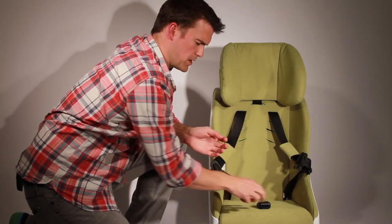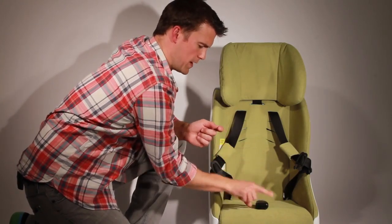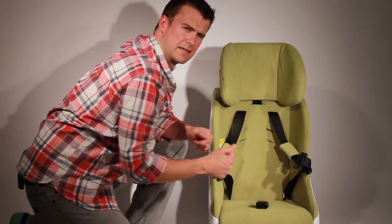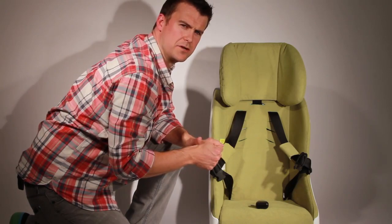To adjust the crotch belt buckle, you will select one of two crotch belt buckle positions, selecting the one that is at or behind the child's crotch.